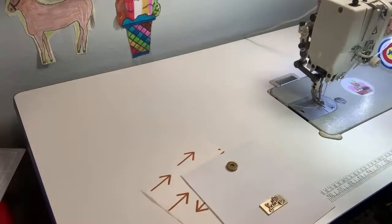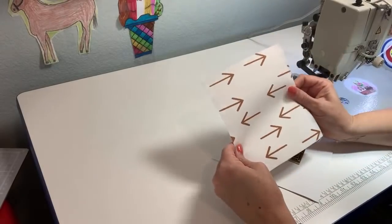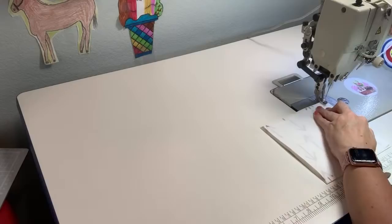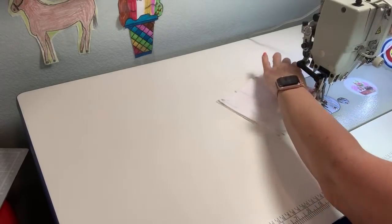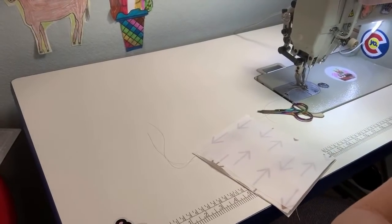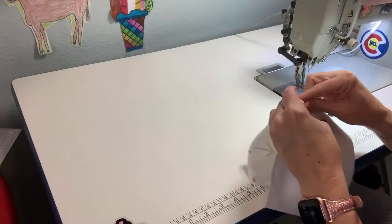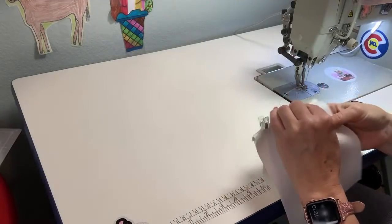Alright, here we go. This is my front slip pocket piece and this is my inside slip pocket piece. I'm going to take those right sides together and do a three-eighths inch seam allowance — it's a three-eighths throughout most of this pattern. I haven't sewn up this bag in quite a while so bear with me if I make a mistake. Hello from Sweden! Alright, so you take that, flip it over, and you're going to top stitch that.